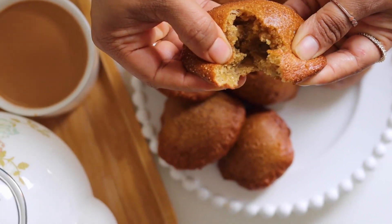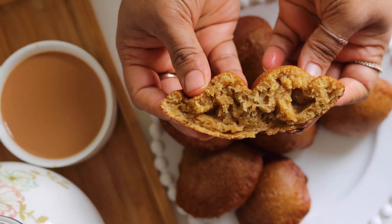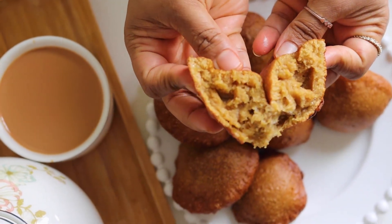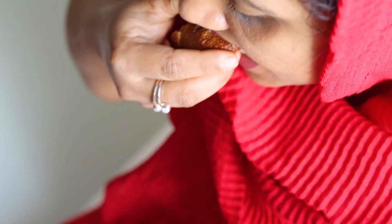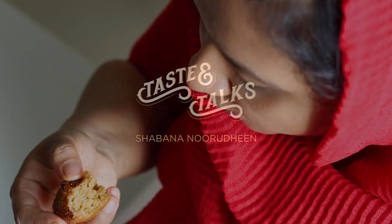I am going to talk a little bit about everything, including the ingredients in the kitchen and the video. Please support the channel and subscribe.